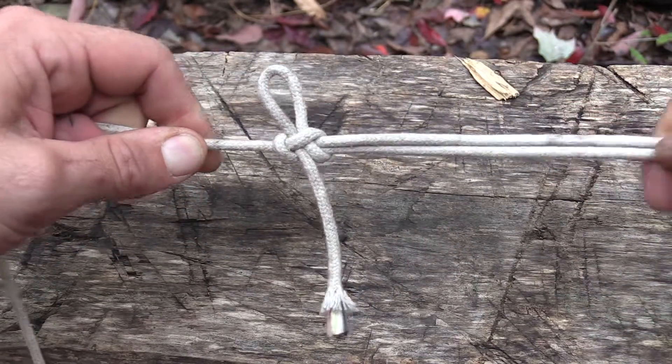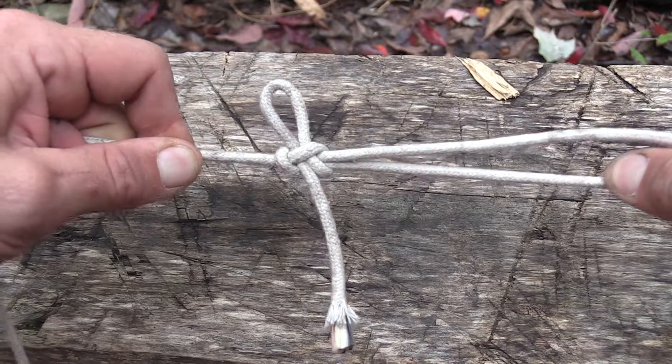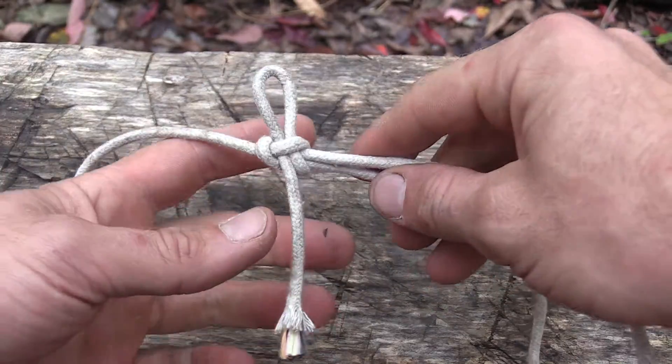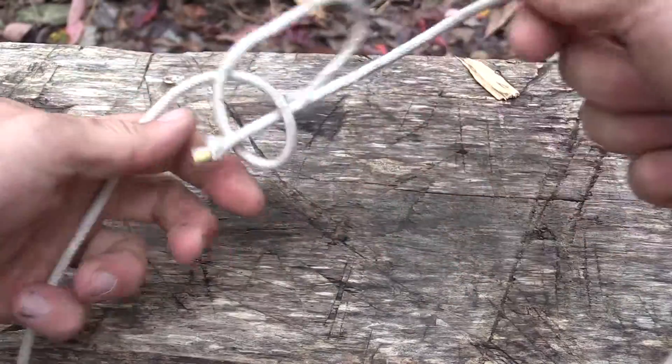What that's going to do is create that knot that I can pull really hard against, and it's not going to go anywhere. But when we're done, if we need to release our lines, grab this, and it pulls free.